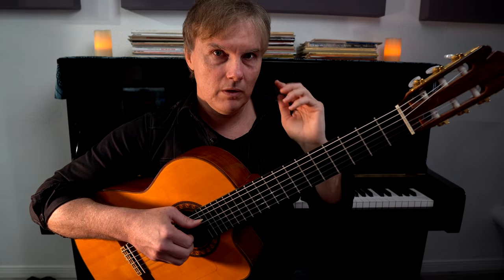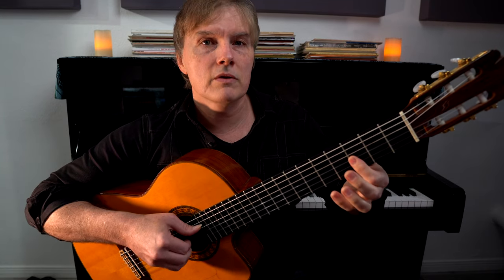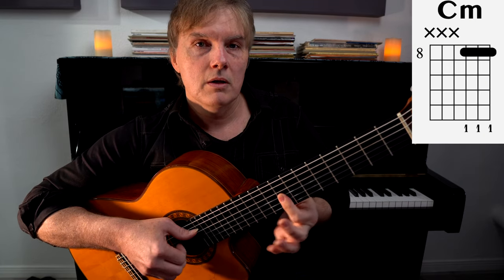So if you're tapping your foot — one, two, three, four — in between, and two — we really want to feel where those accents are. Now slide this up to the eighth fret and we have C minor. So that was pretty easy.